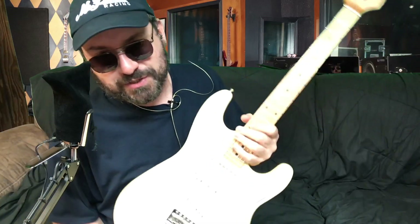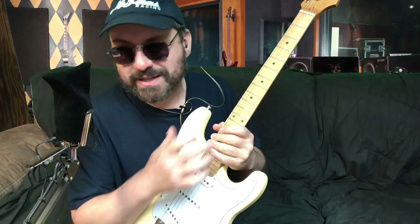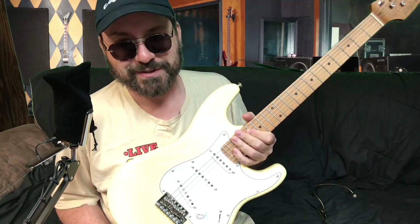I might have to go change shirts, man, to keep this from being washed out. For some reason, cameras will wash the whites out if you're wearing dark clothes. Got a Freddy shirt on and it's still kind of washing the guitar out. I guess it's the black couch — the cameras try to compensate by brightening the picture up.